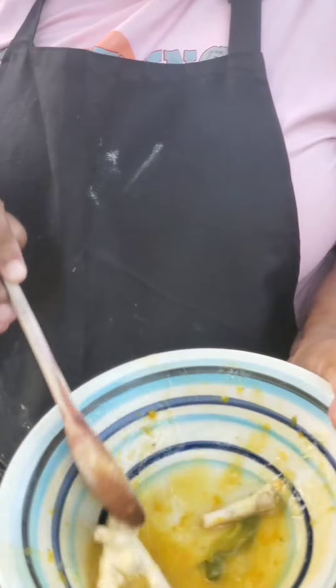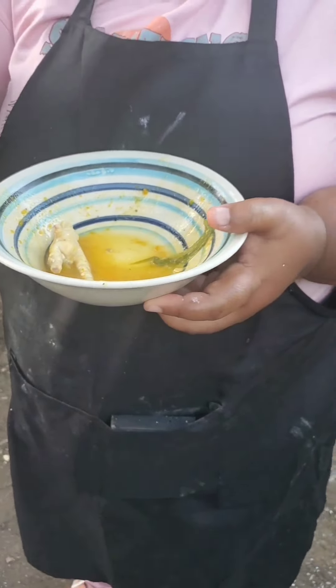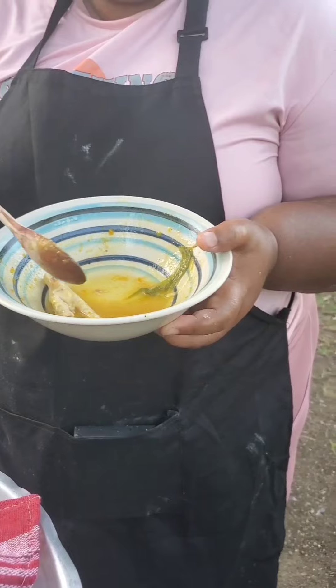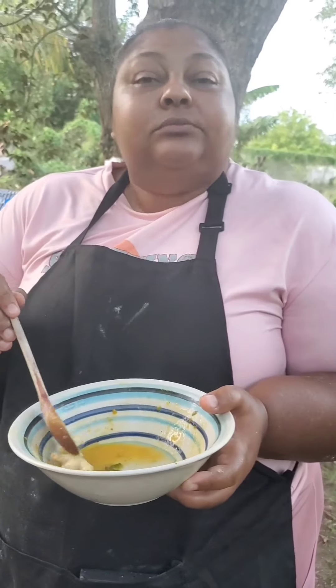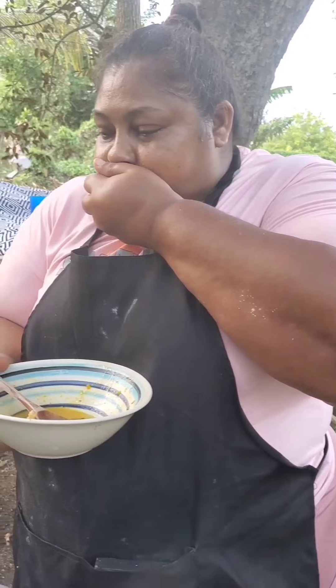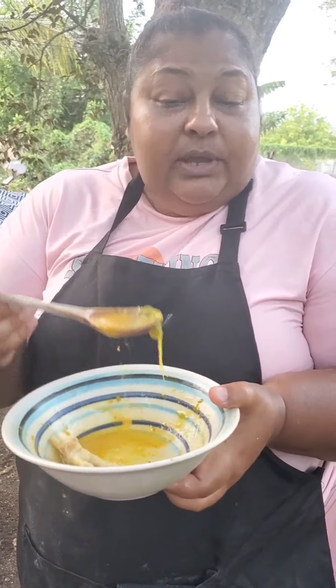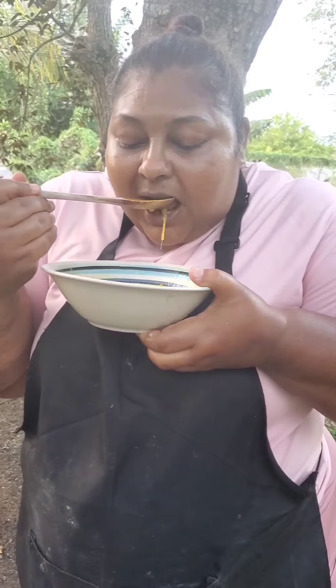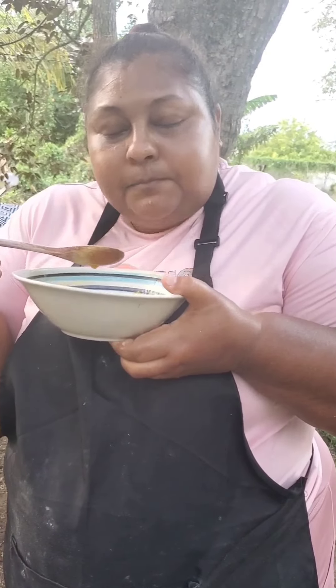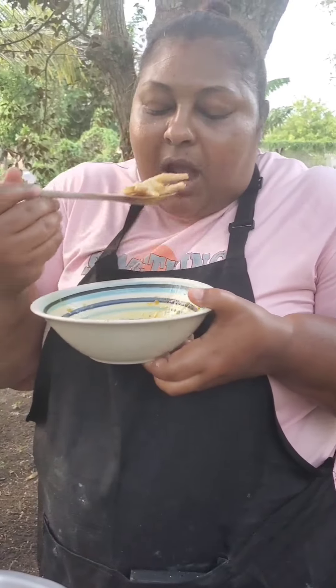The chicken foot is so soft — you can see from the way it cuts with the wooden spoon. Hayley says she thinks it needs a little more salt. But if you're hypertensive, I wouldn't advise you to add any extra salt because the cock soups already have salt, and if you're gonna use all-purpose seasonings they also have salt — so be careful with your salt intake.